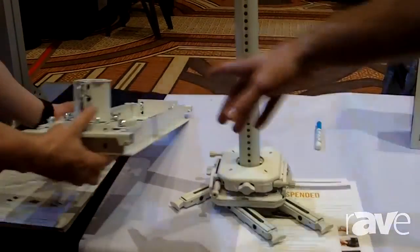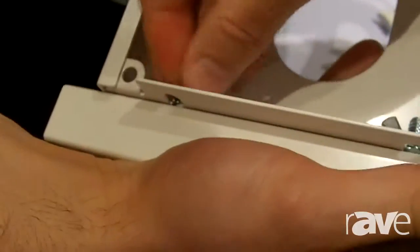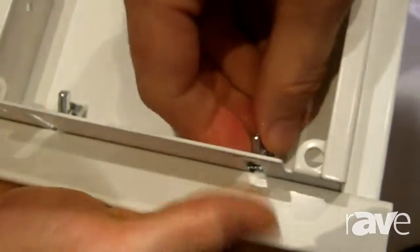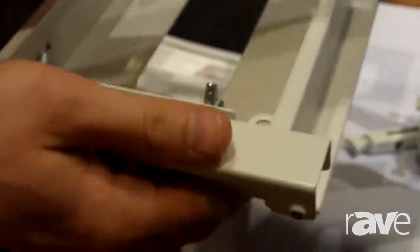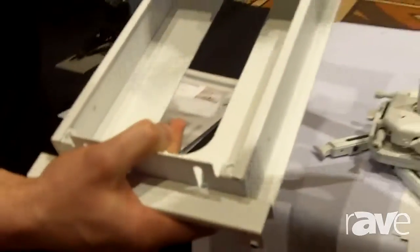Anthony can actually show you some of the new features of this mounting solution. We have adjustable end clamps, so that when you are mounting above the ceiling tile and you have uneven grids, you can actually slide the left side or the right side up or down so that you can actually get everything flush.